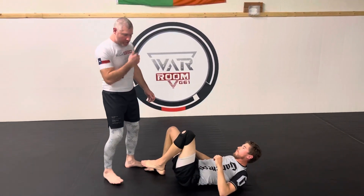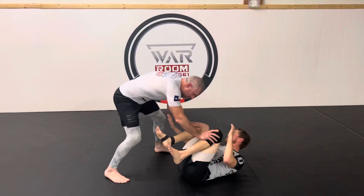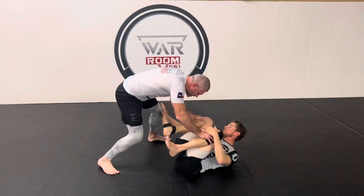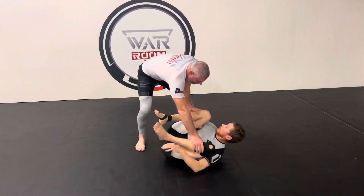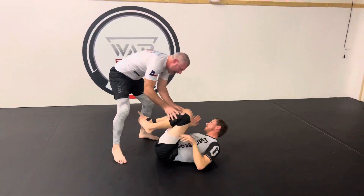Alright guys, continuing our guard passing series this month. Today we started talking about sliding and outside passing. I want to start pressing on the knees, getting used to this motion and having good slides back and forth, popping the knees back and forth until you can get passes. Very simple, very easy way to pass.